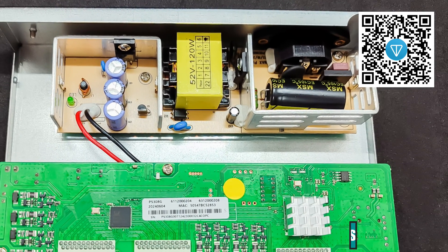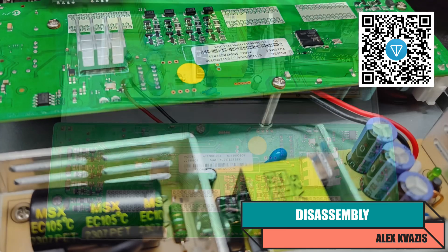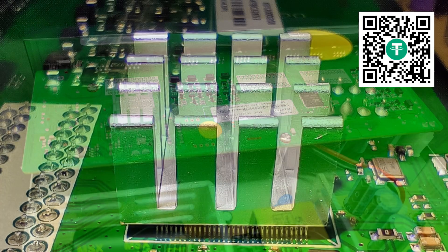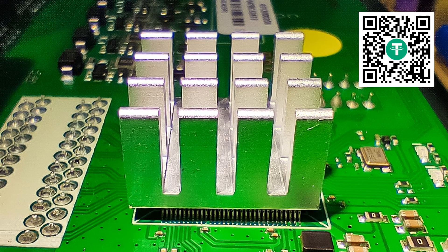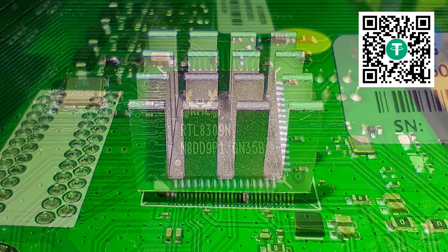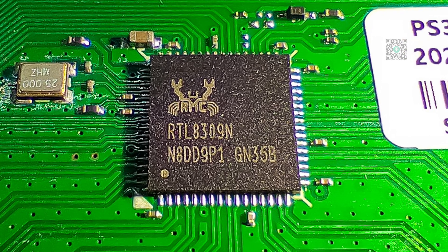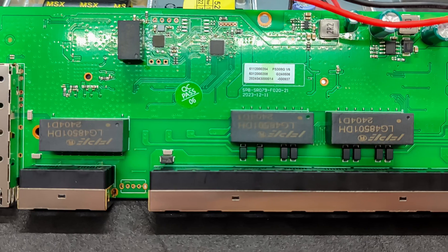Let's take a look inside the device. The case is easily disassembled, held together by four screws. Everything looks good internally — neat and clearly not assembled in a makeshift environment; it is a high-quality factory assembly. One of the controllers is hidden under a massive heatsink. All cooling is passive, with no fans. The switch is based on the widely used RTL8309 chip, which is responsible for network functions and not related to PoE.